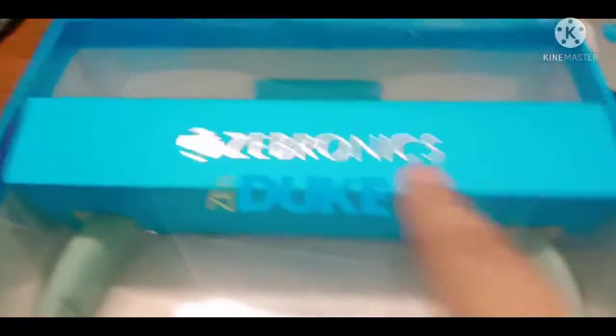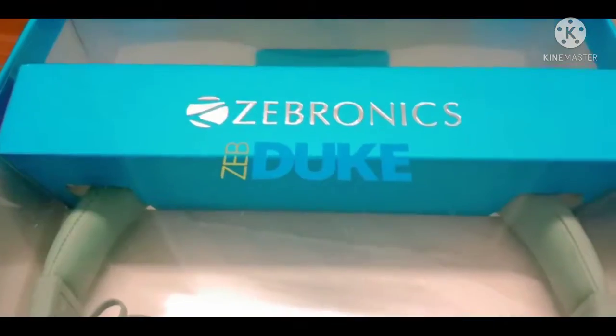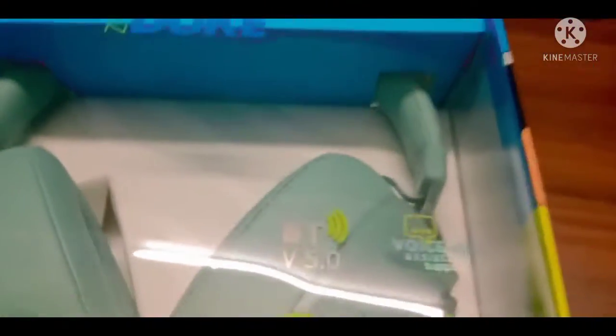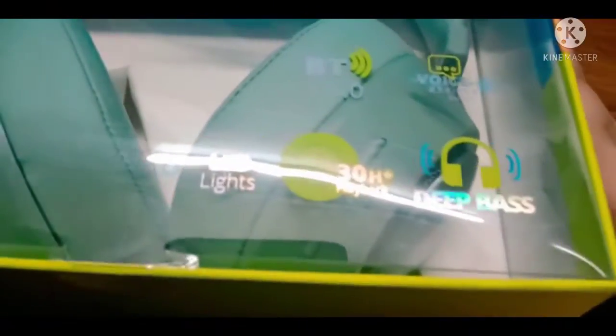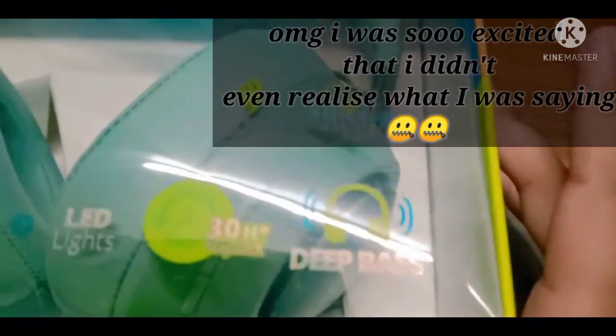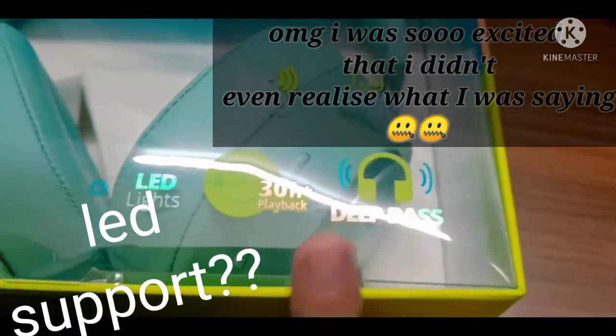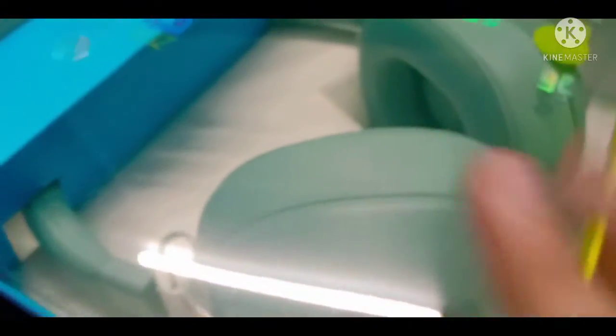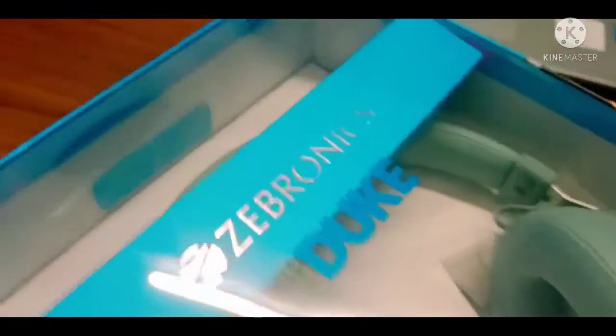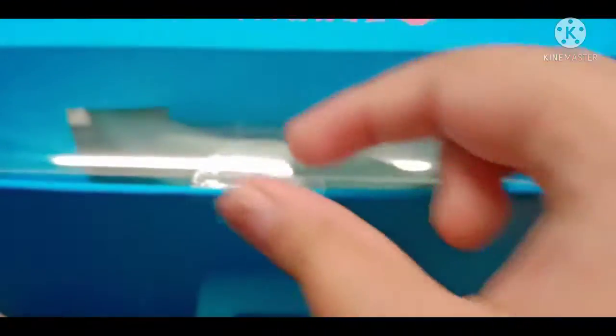This is the Zebronics ZebDuke. It has Bluetooth, a voice assistant, LED support, 30 hours playback, and deep bass. Let's get unboxing — I'm really excited for this, I've been waiting for this for so long.